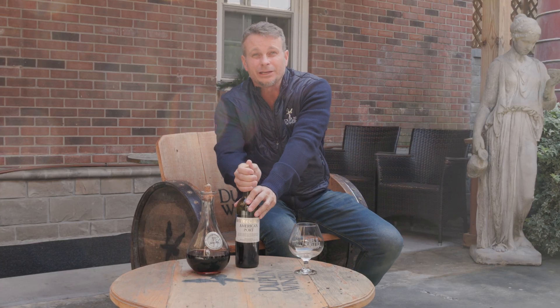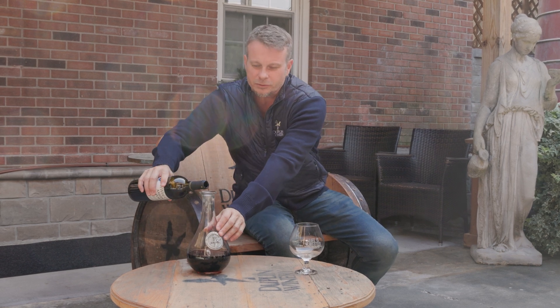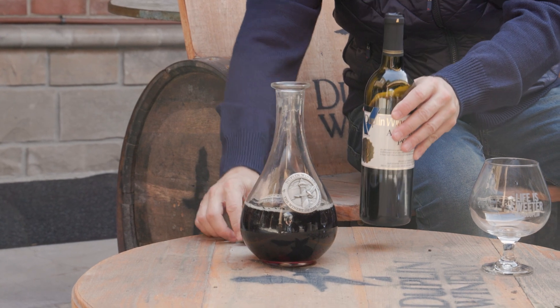If you keep your port in the refrigerator, you definitely want to get it up to room temperature. The reason you want it at room temperature is to get all those flavors in there — you get some caramel flavors, some nut aromas. We got a nice decanter here.